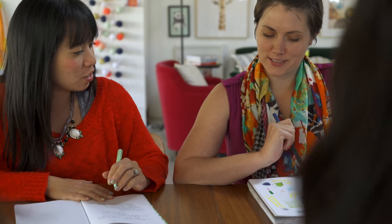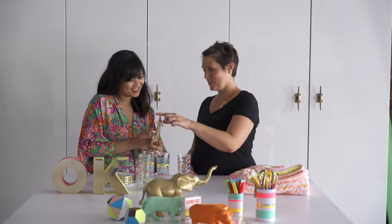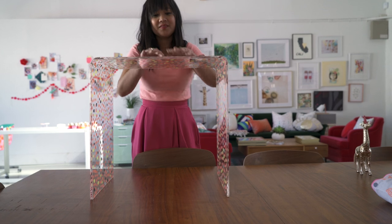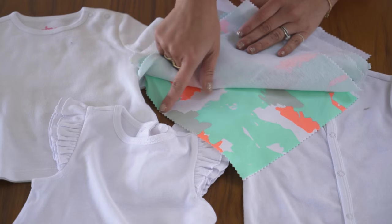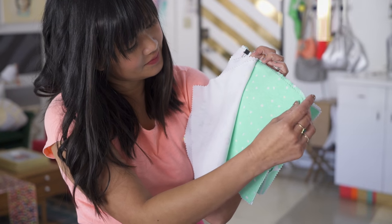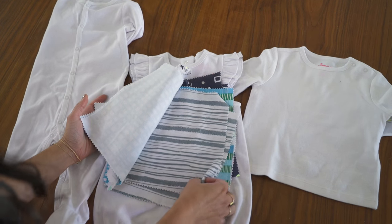Once we narrow down the items to pieces that both Oh Joy and Target are happy with, Target creates samples of the product with their manufacturers. A few months later we get to see the first round of samples that have been made. We usually review these samples in person at Target headquarters in Minneapolis, where we also look at the products on the shelves in a pretend store setting.